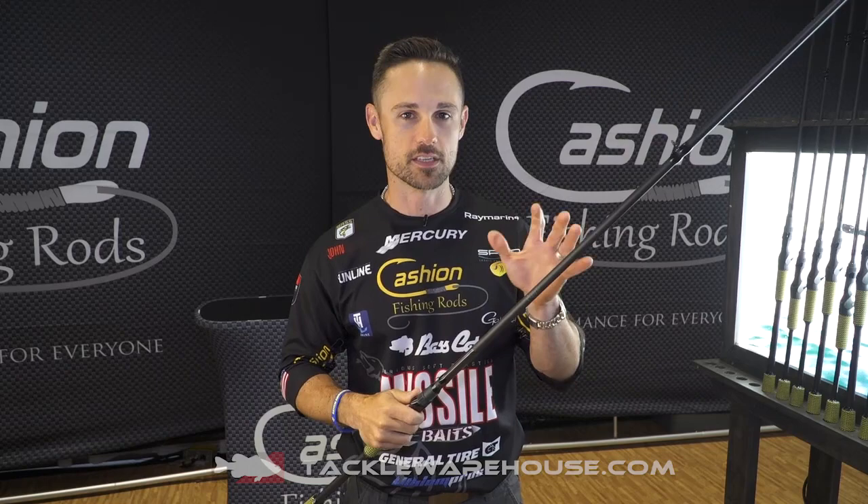It's a 7-11, double extra heavy, but it's still got a little bit of a parabolic bend to it. Got a nice parabolic bend — so it bends throughout, not just the tip.